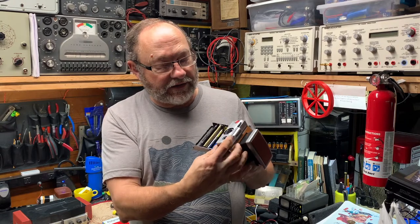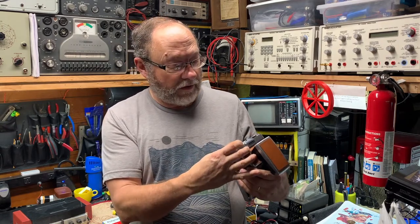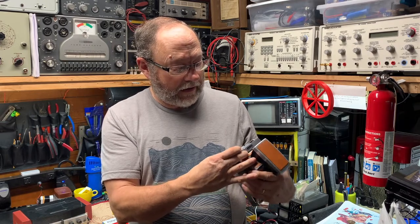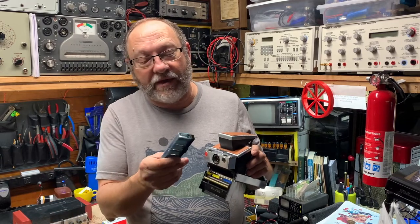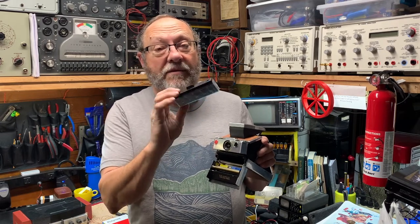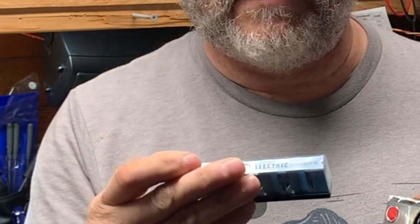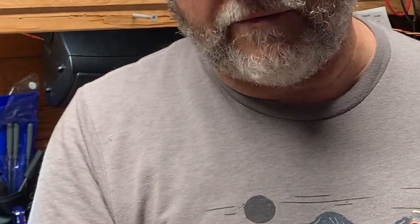It has an exposure setting — we'll put it on light and set it for full lightness. And I've got a flash bar that my friend gave me. It had two spent bulbs on it, and it's got eight left.